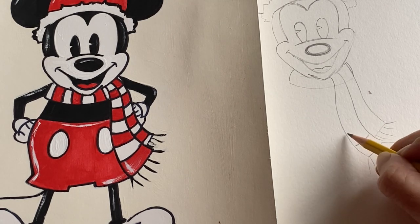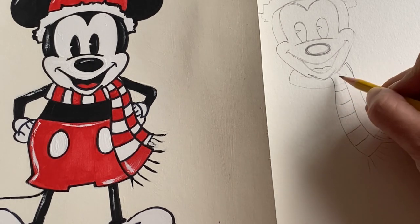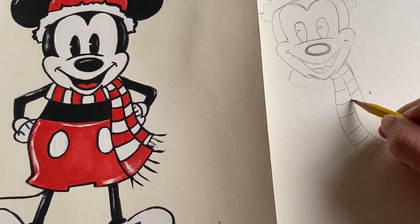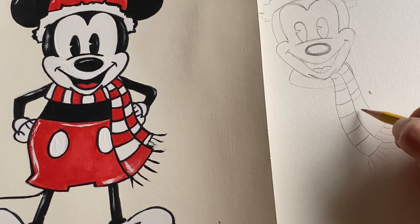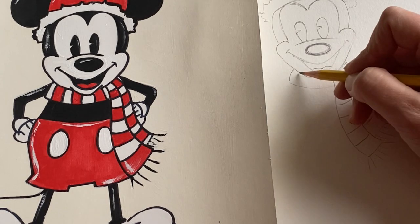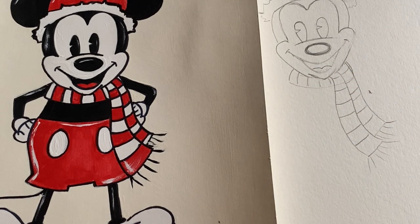Now add a little bit of those features — some stripes, or whatever design you're doing. I try not to have them directly lined up to make it look a little more realistic. Don't forget the top part of the scarf for whatever design you're doing. So now we've got a scarf.